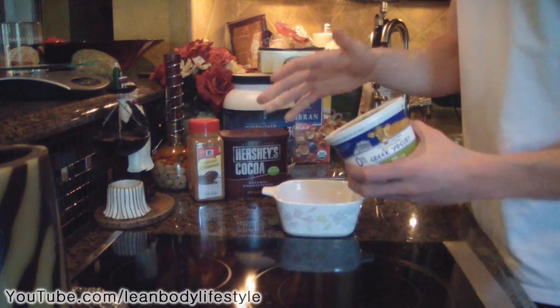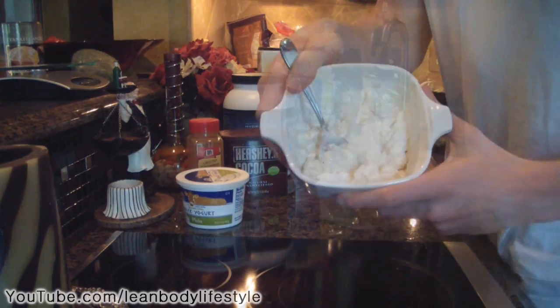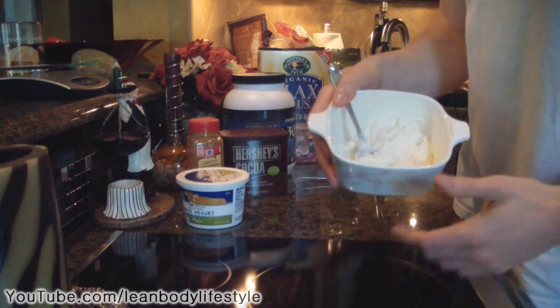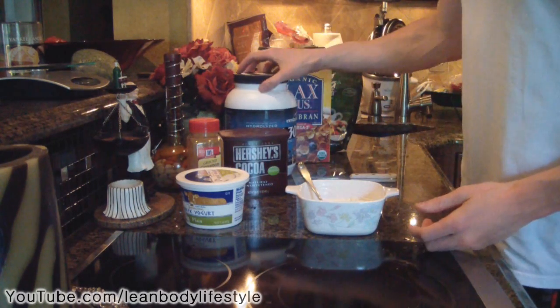Now we're gonna take two tablespoons of low fat or no fat plain Greek yogurt and then just stir this up a little bit. So I've got both ingredients mixed up so far.